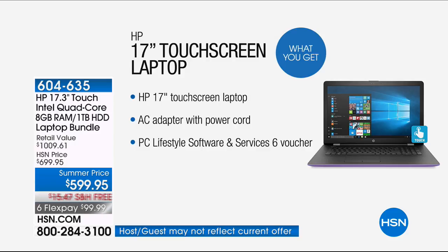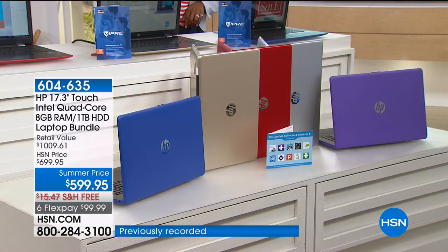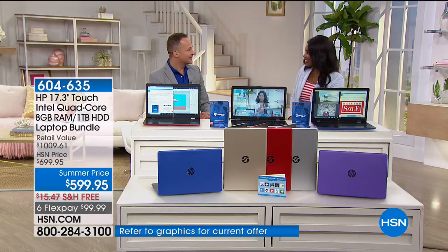You get the power cord and your software included — over $430 worth. Available in purple, silver, red, gold, or beautiful blue. Aaron Berger is with us to take us on a tour of our brand new computer.